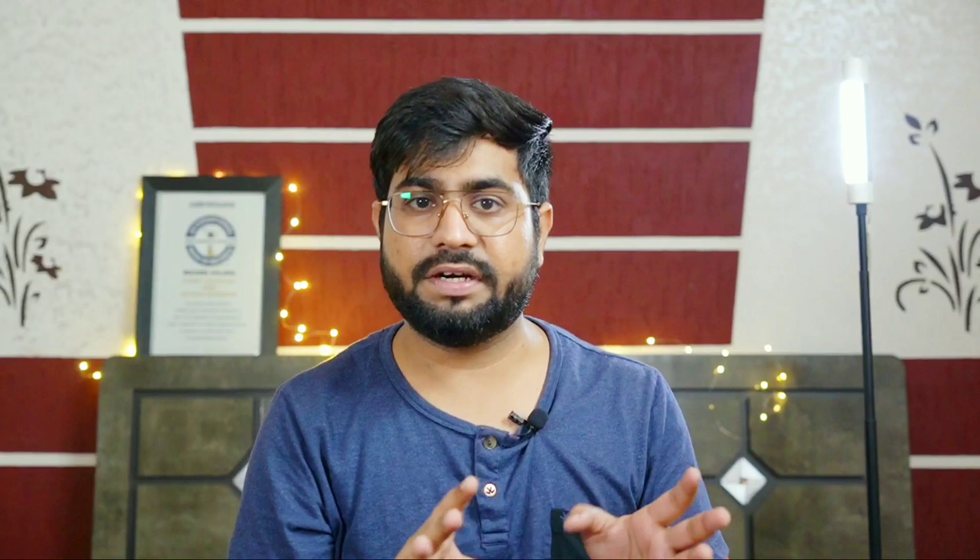If you are planning a new tripod and you like this video, please watch the whole video. If you are new to my channel, subscribe and follow me on Instagram. Let's get started.